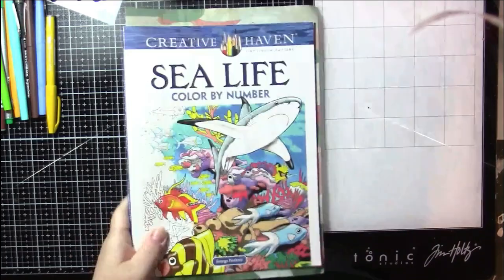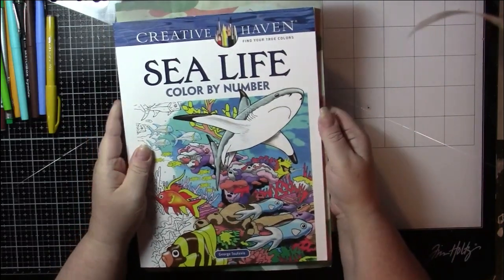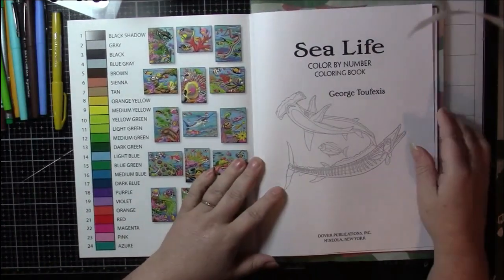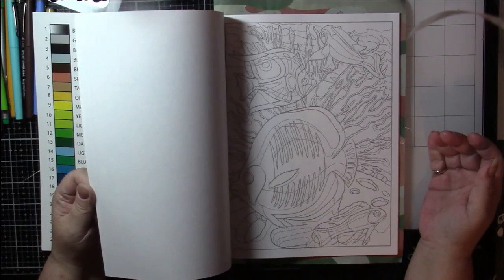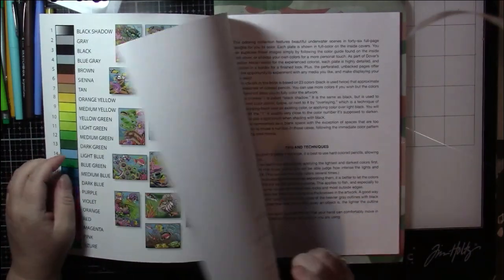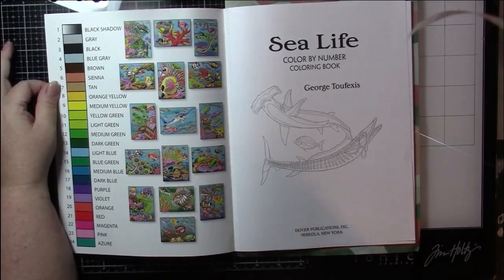The other book they sent me - I told them I liked their color by number books and they sent me Sea Life to work in, and this is the one we're going to work in today. I'll give this book its own flip too so people can look through it if they're interested. The pages in here are very intricate; they have a whole introduction on how to color in this book.